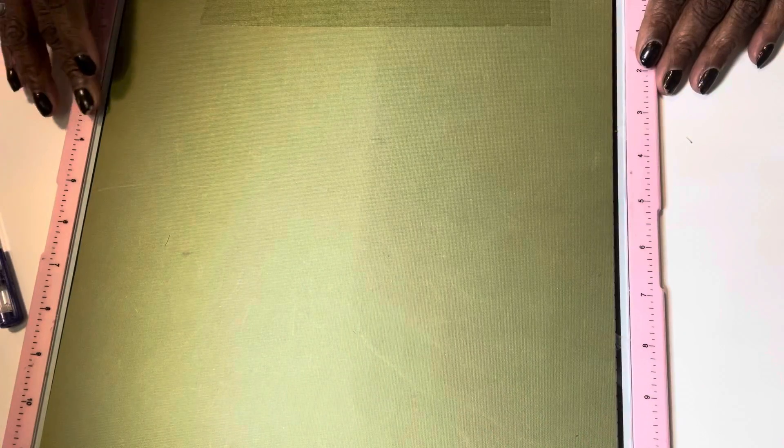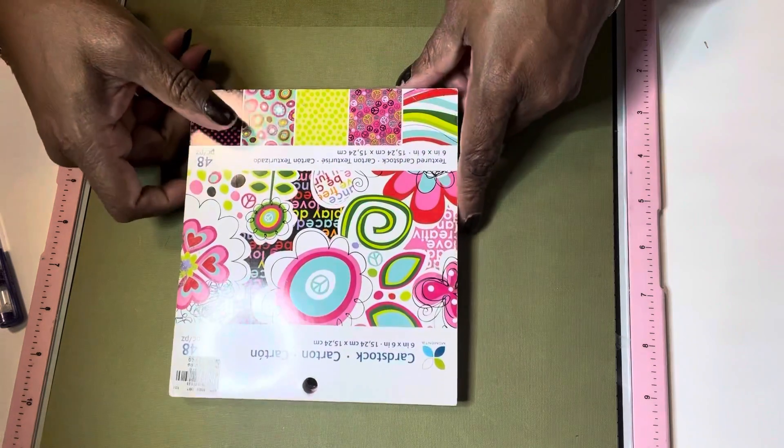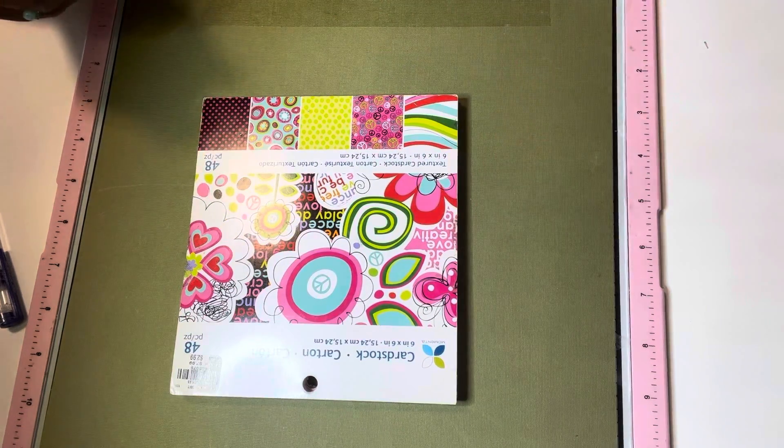Hey, it's me Anita, coming to you with Saturday Morning Makes hosted by Jill Norwood. First I'm gonna show you the supplies that I used — I didn't use many supplies.